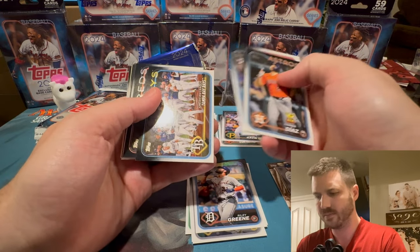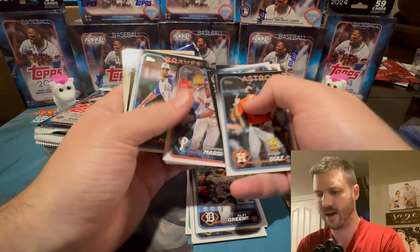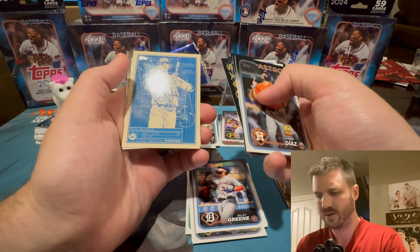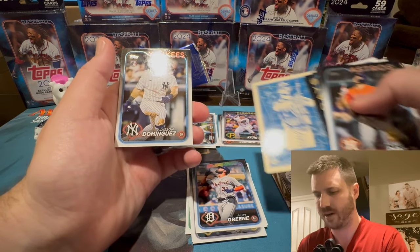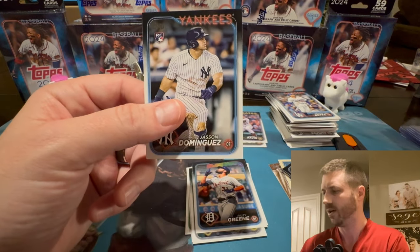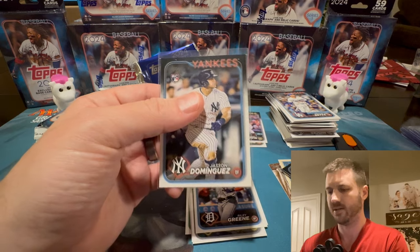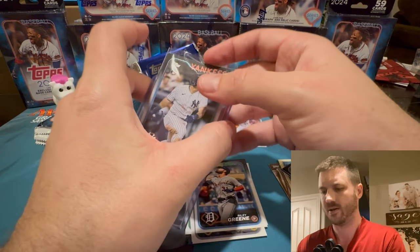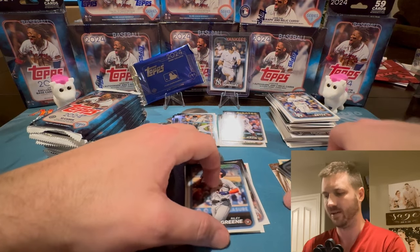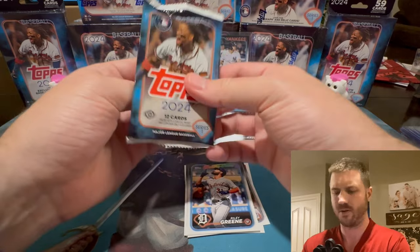Yanir Diaz. Johnny DeLuca. Hunter Greene throws 101 miles per hour. Brandon Marsh — he's got a cool beard. Pete Alonso — the Polar Bear. And here we are — Jasson Dominguez! The Martian! This is exactly who we wanted to see. You're going to get on the stand. This is our first nice one. And these cards are very, very papery still.